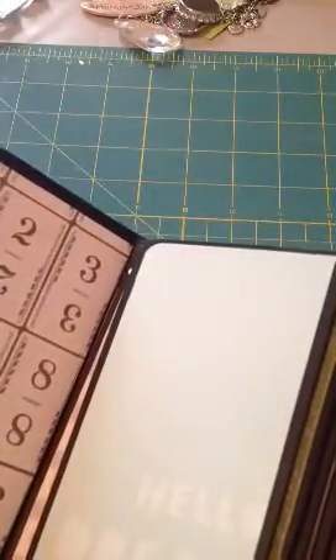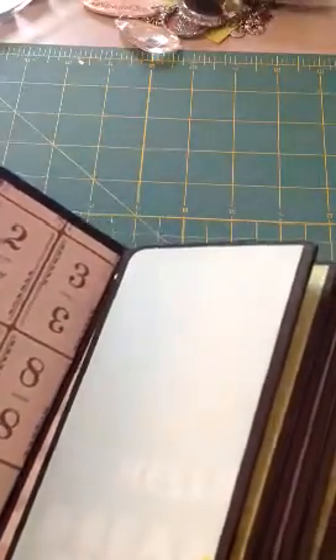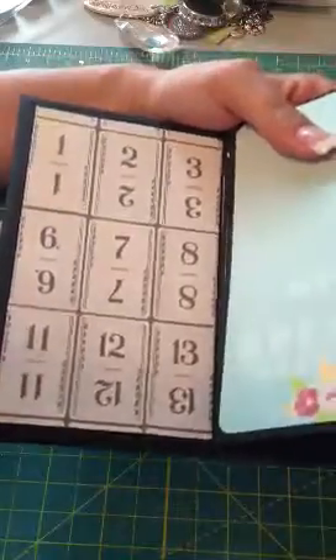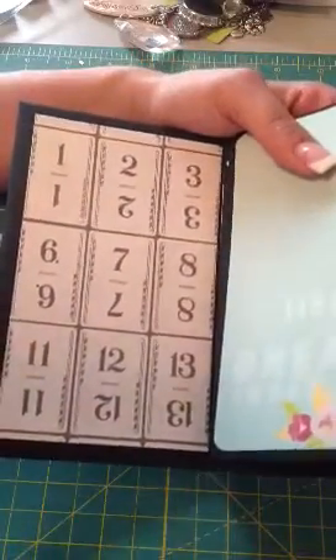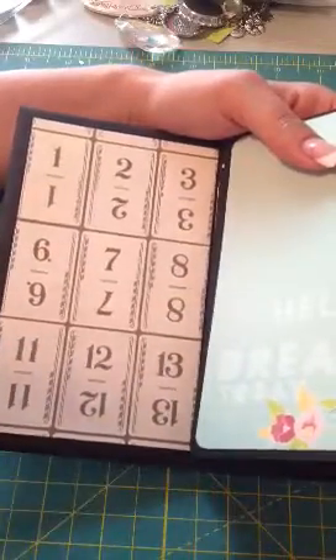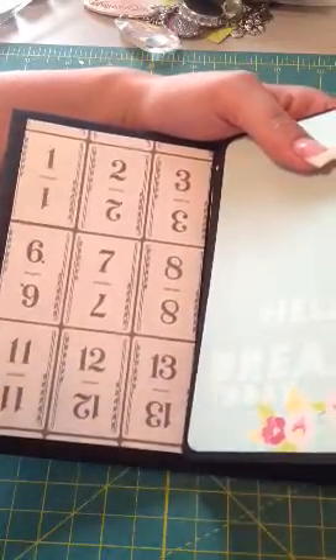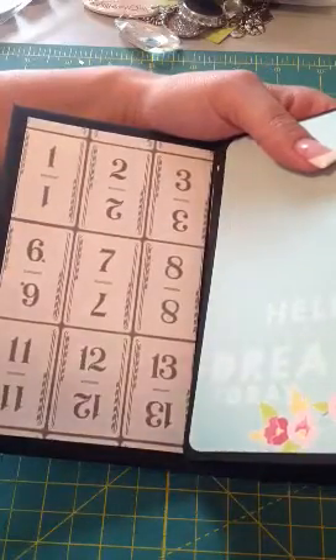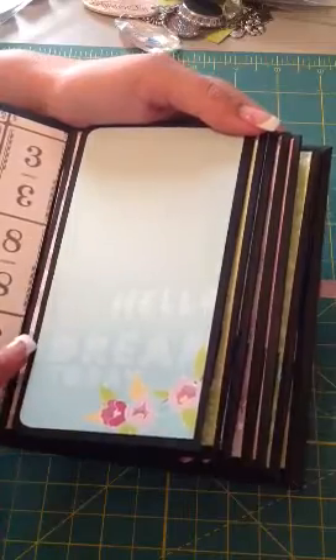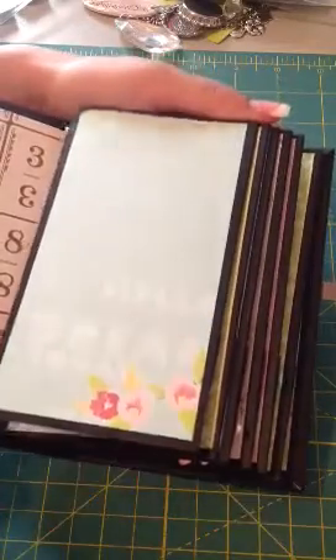I actually haven't cut out the other papers yet for the pockets — there were a few pages in here to cut out and I haven't done that yet. But I still wanted to show it to you guys. So this is my front page right here. I love this paper. I didn't cover it up very much — I usually don't. But I really love this paper. It says 'hello, dream today.' I thought that was really, really cute.